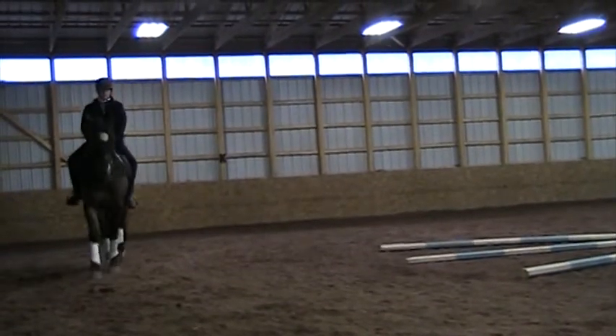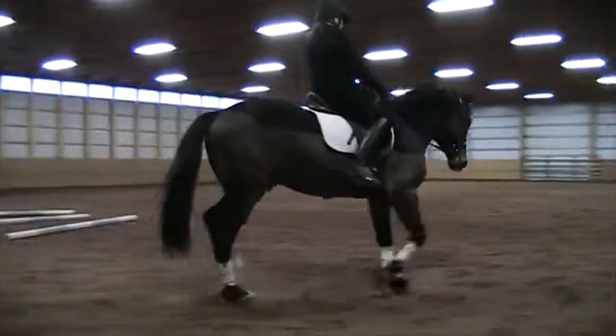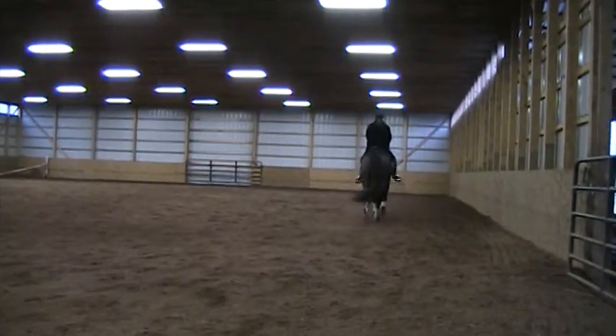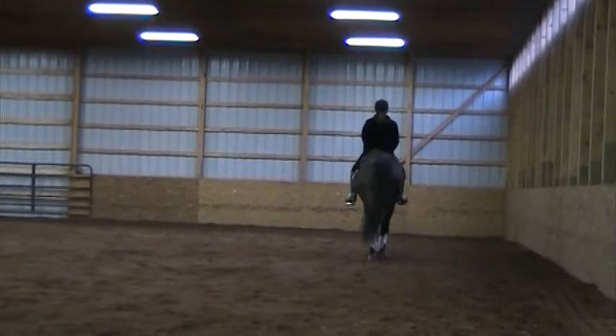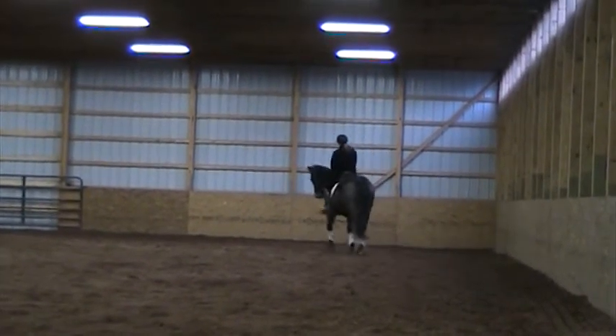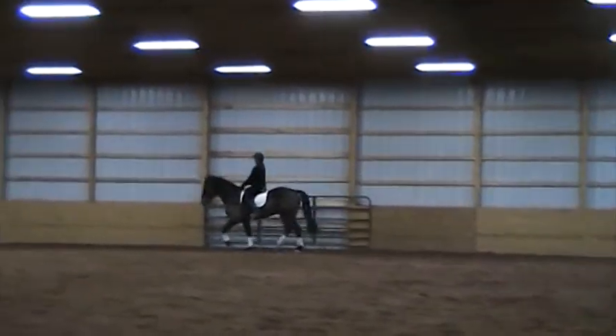Working trot. Good, good, working trot. Very good — we got to keep going, three left. Very good.